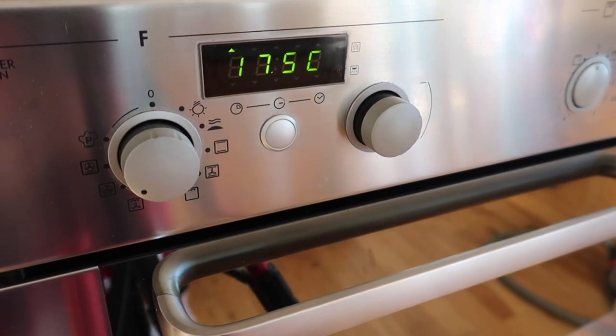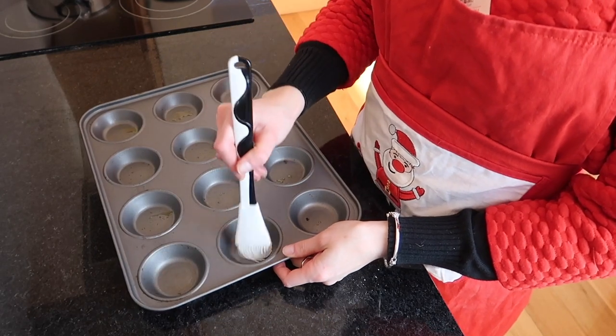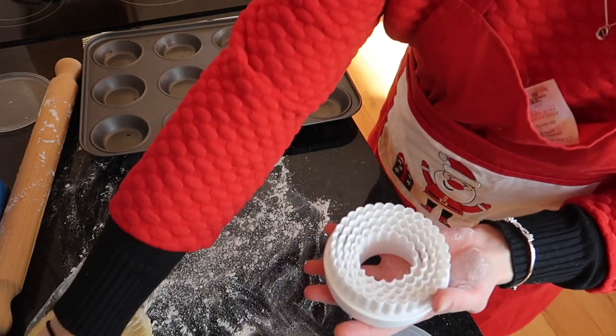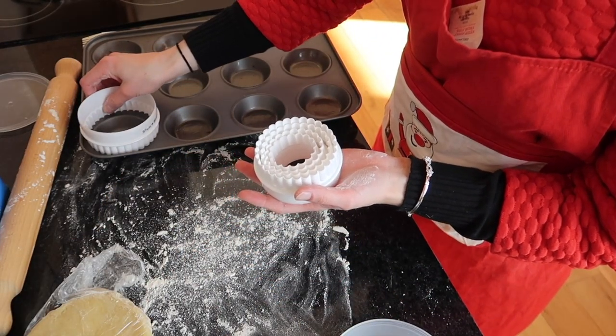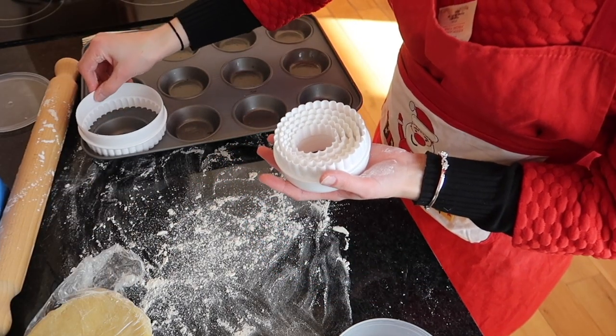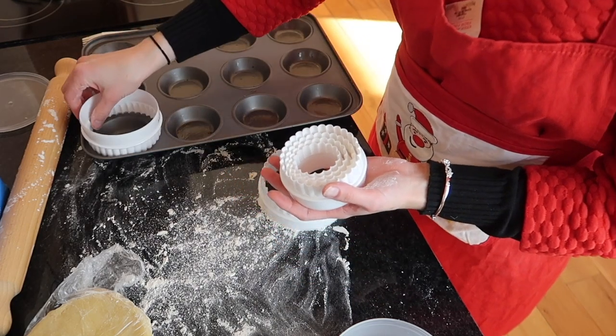Just before you're ready to start rolling out and preparing your mince pies, preheat your oven to 175 degrees for a fan oven. Lightly grease your muffin tin and lightly flour your work surface before removing your pastry from the fridge. Make sure the cutter you have is just slightly larger than your muffin tin.